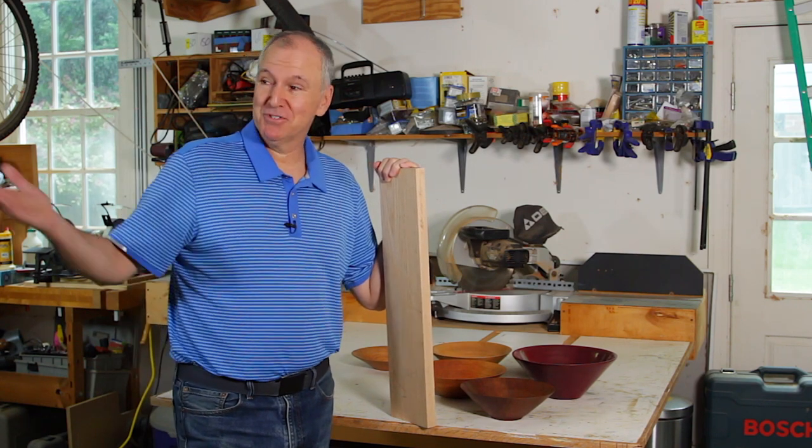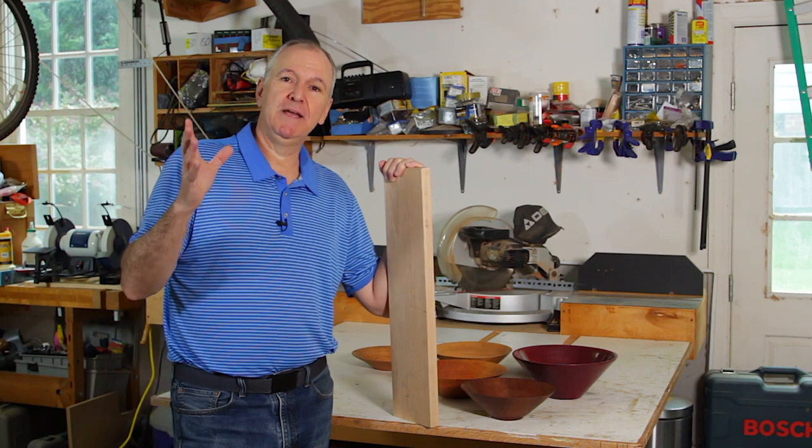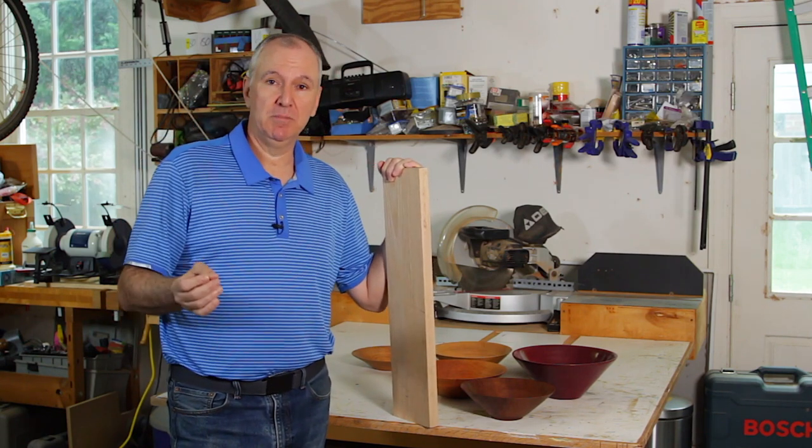Welcome to my shop, also known as my garage. Today I want to show you a great way to take a small piece of four-quarter lumber and turn it into a bowl.